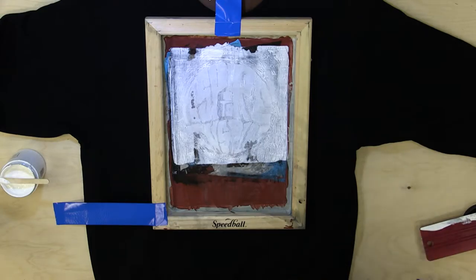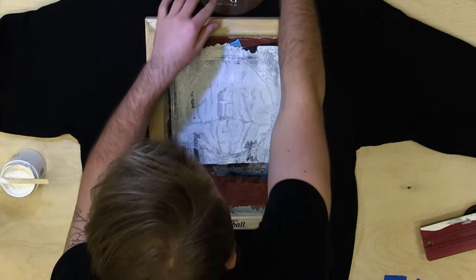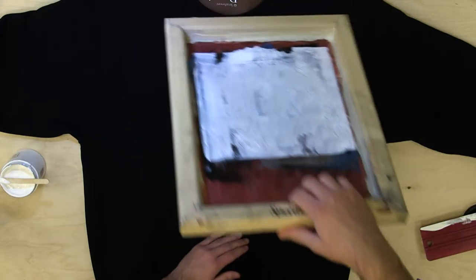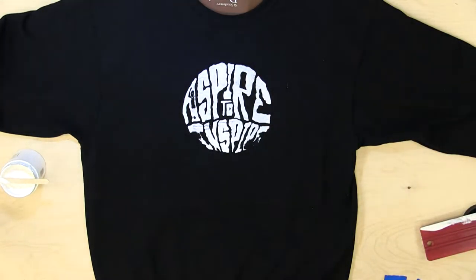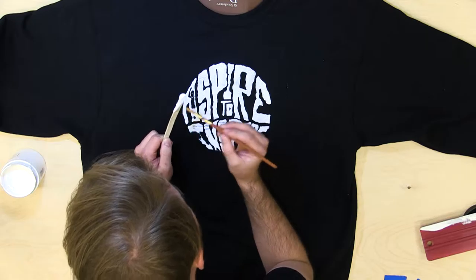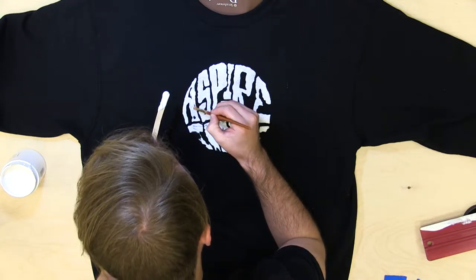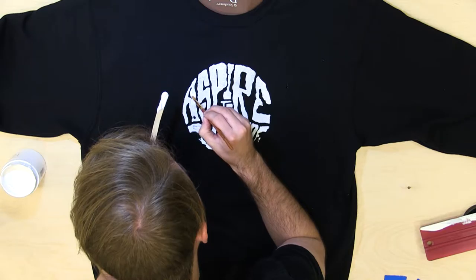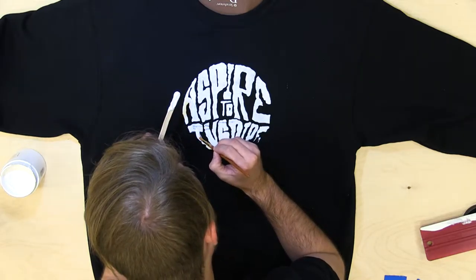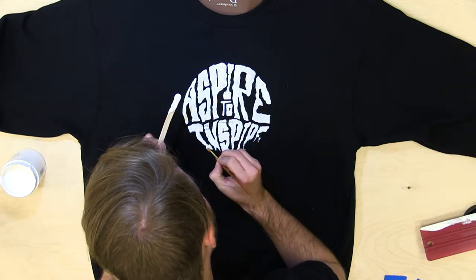So let's just take a look at it. I'll be careful to lift it up so you don't ruin the design. So it turned out okay. Sometimes you'll have to paint in a little bit. Right now I have this fine brush and I'm just going to paint in all the parts that are not that well. This usually happens with screens that have been used multiple times, because the ink gets stuck in the screen, so it creates these little gaps in your design.